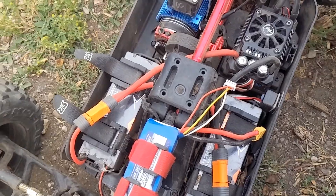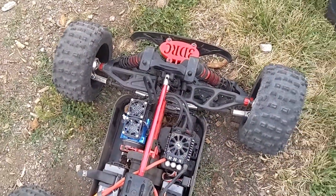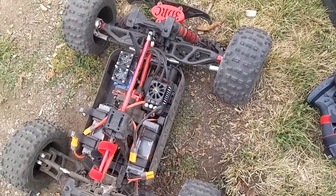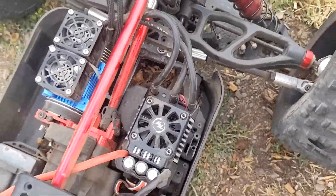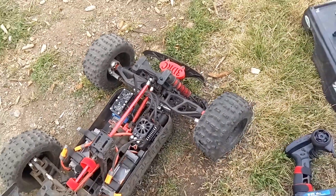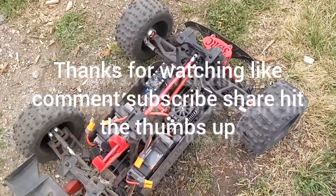All right y'all, let's see what's going on. I just killed them Game Changer fans — you can hear them wanting to kick on but they're not kicking on. Missing a fan blade out of here, so it's not getting cooled properly. We might have to call it a short one. I'm gonna let her cool down. Also gotta see why I don't have front wheel drive.